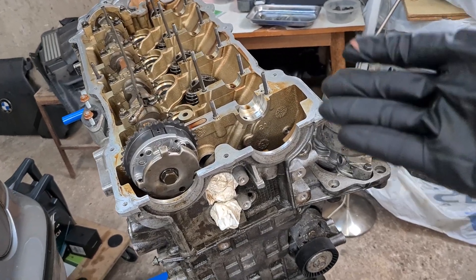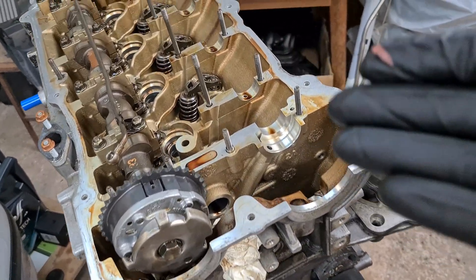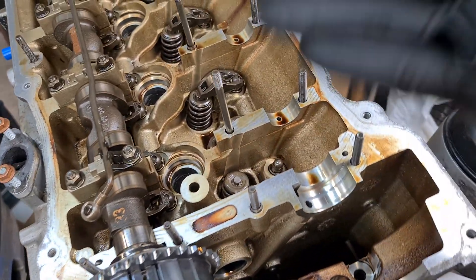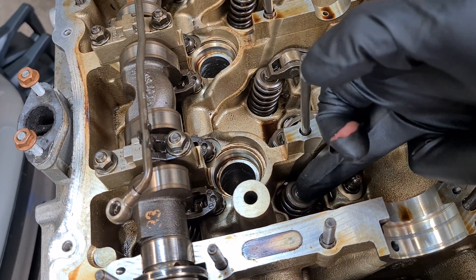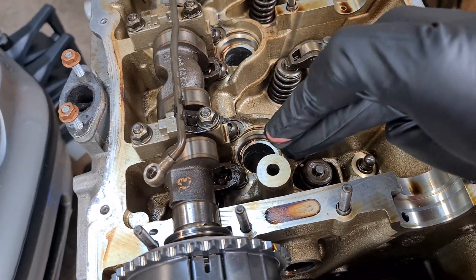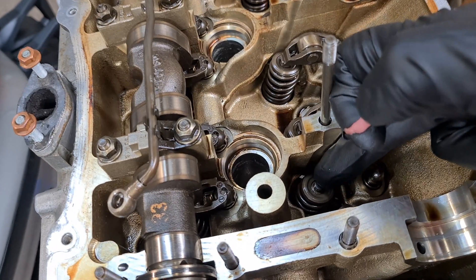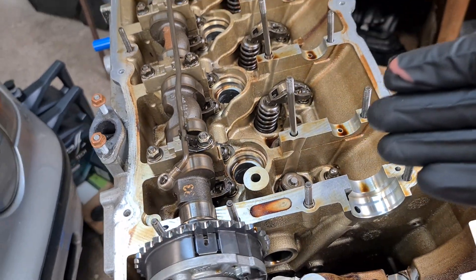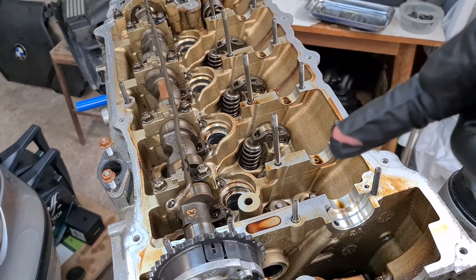Hi, it's Bimmerzen with another short video on BMW's N42 and N46 engine. In this video I will be answering a very common question I get from viewers: can I avoid using compressed air through the spark plug hole to prevent the valve from falling into the cylinder while replacing the valve stem seals, by just putting the piston in top dead center so the piston pushes up against the valve? The answer is yes you can, but it's kind of tricky — let's get into the video and I'll explain why.